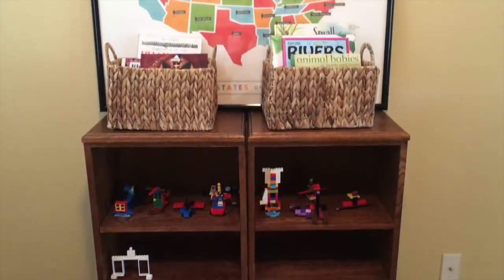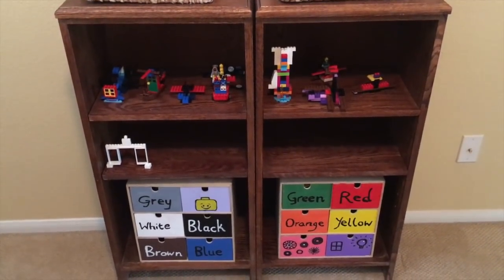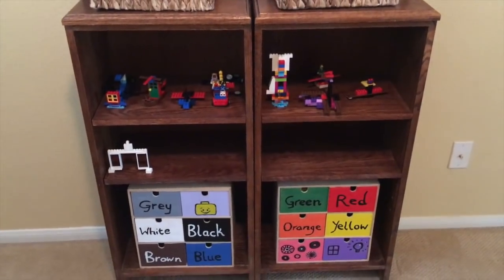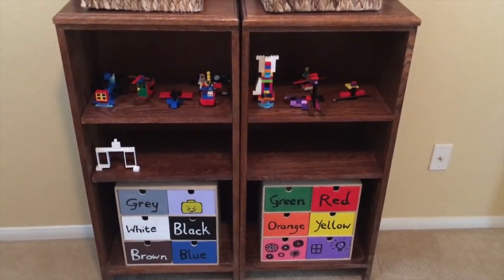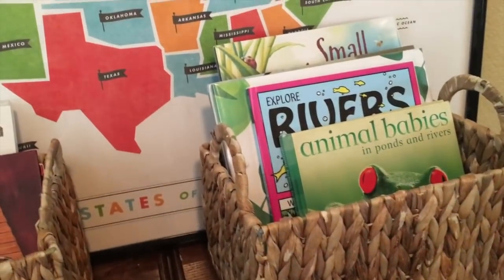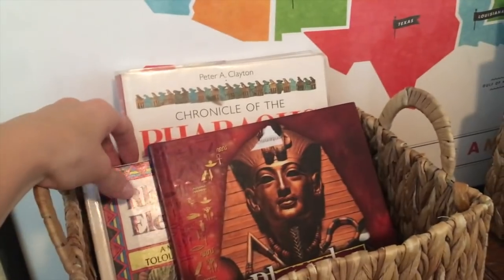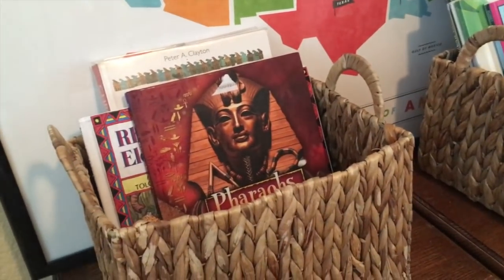This is our Lego section, and also our books for nature and history. These shelves were found on a site super cheap — I think they were like $10. Down here we have all of our Legos organized by color. This is a great little space for the kids during read-alouds or free time. We also have display shelves for their creations. Up here are the books we use — I like having them out in baskets for the literature we're using for that study. This week we're going through ponds, different creatures, and ecosystems, all sourced from our library. And in history we're in ancient Egypt right now, so these are additional readings they can choose from during free reading time.